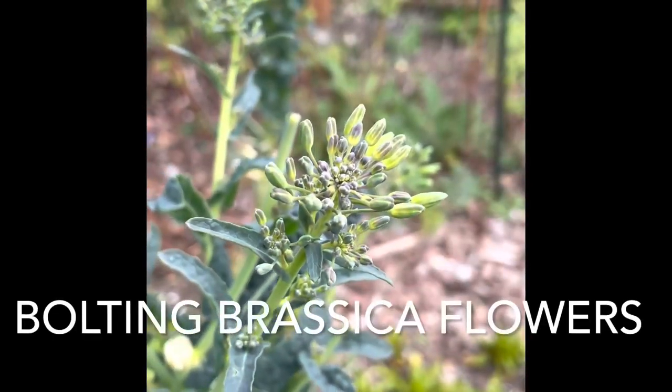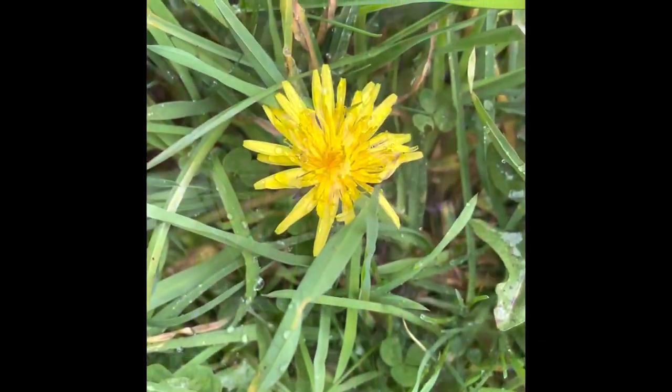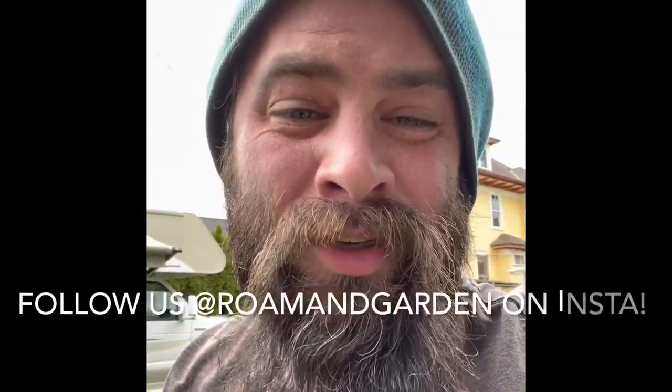Basically you've got three things: bolting brassicas, dead nettle, dandelion. Put them together and you've got a pretty colorful salad and a pretty colorful pesto. And that is my weird spring greens ideas for you today.